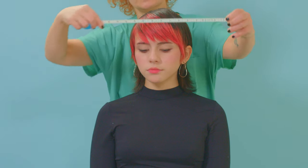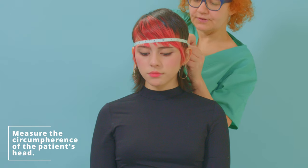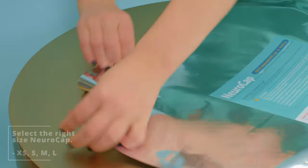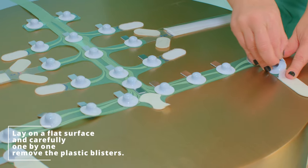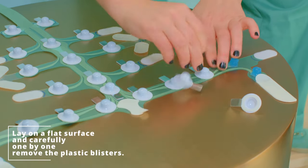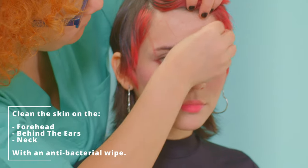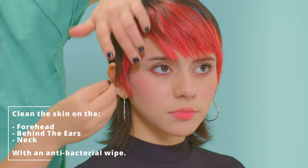We begin by measuring the circumference of the patient's head so that we can select the right size of NeroCap. The headset is available in four sizes: extra small, small, medium, and large. Place the headset on a flat surface and carefully, one by one, remove the blisters. Take off the plastic slidings from the Velcro straps. Clean the skin on the forehead, behind the ears, and the neck with antibacterial wipes to remove bacteria and sweat.